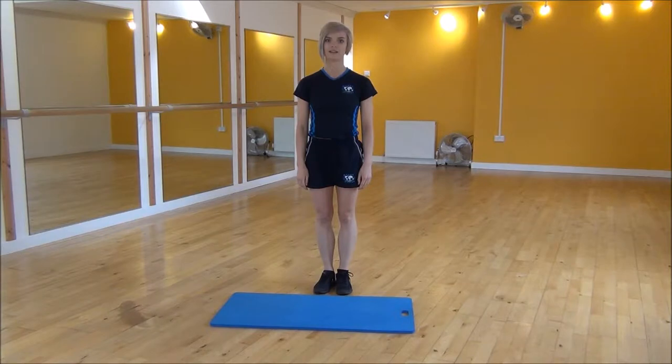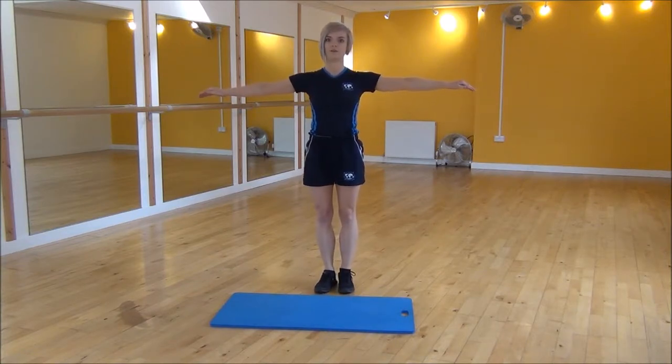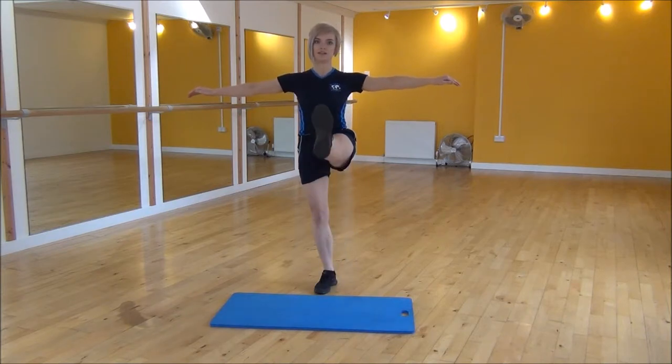Okay everyone, the next exercise today is the standing half pike. To start off, you're going to bring your arms up to the side for balance. You're going to engage your core nice and tight, and then you're going to lift one leg up, all the way up into pike, and then bring it back down.